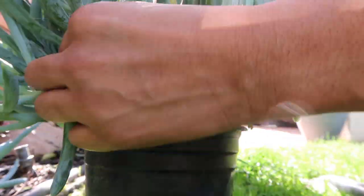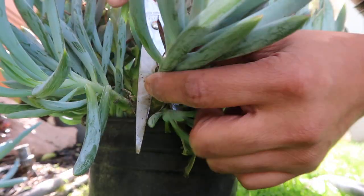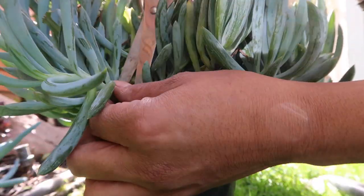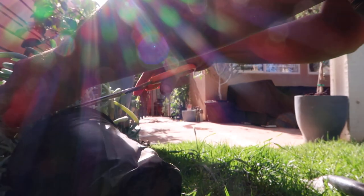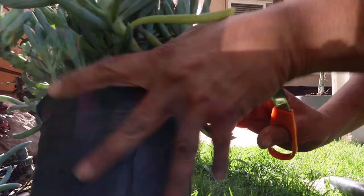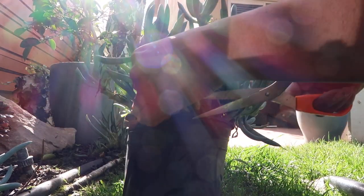All right guys, I'm just gonna show you what I'm doing. I'm literally just taking some cuttings from this mother plant to show you how easy it is to propagate it and to put them in the ground.